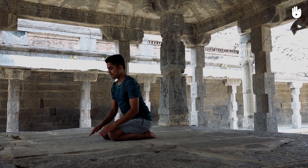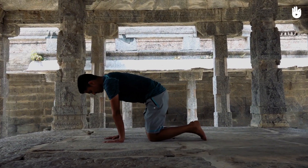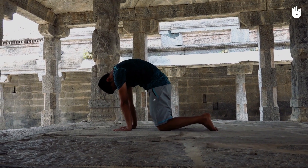Now move on to the cat pose. Round your back and tuck your chin in. Hold for a few seconds and then arch your back and look up.